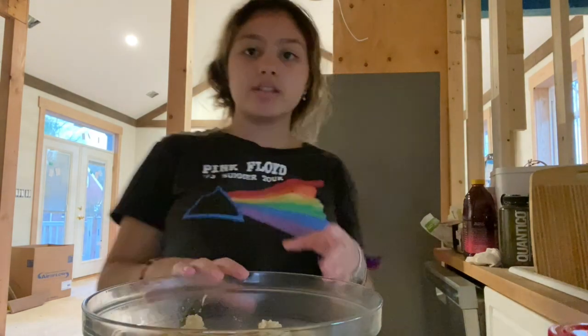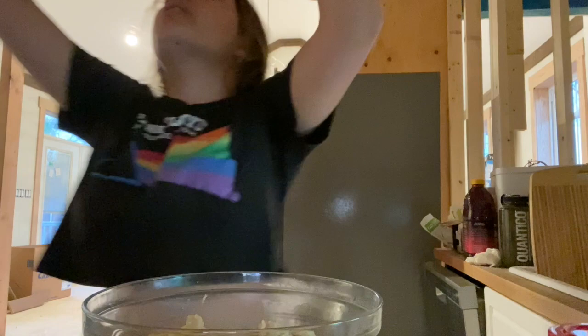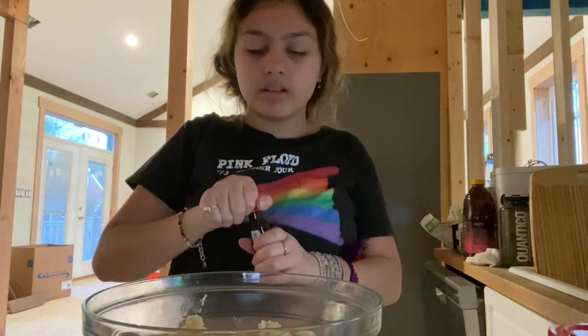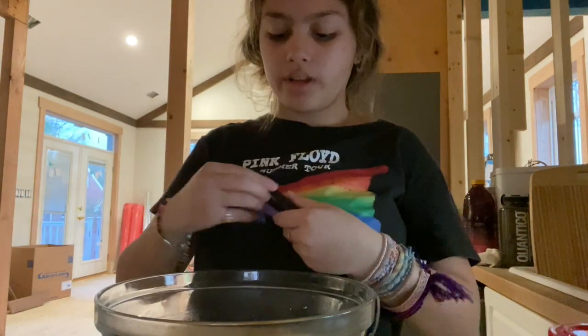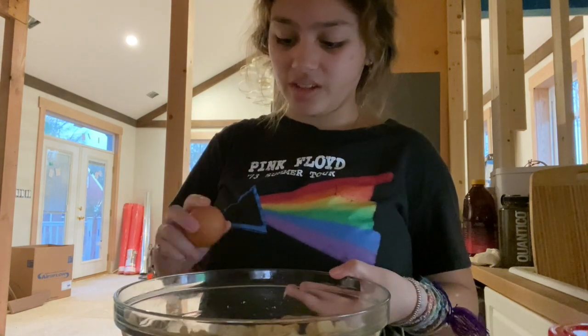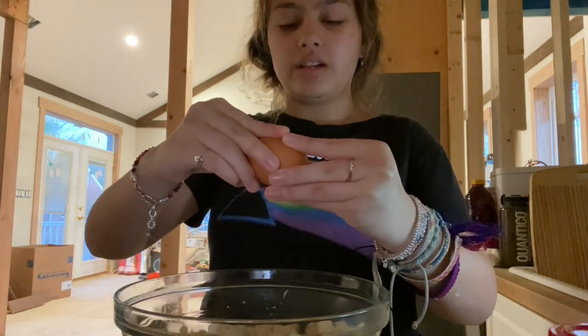Now we have this — a teaspoon of vanilla, I can do that right now. Oh my god, vanilla. I forgot to add this in when it was in the pot but that's fine. Next — egg. I don't have a hand mixer. We should really get a hand mixer. We're just gonna use a whisk to mix in our egg.